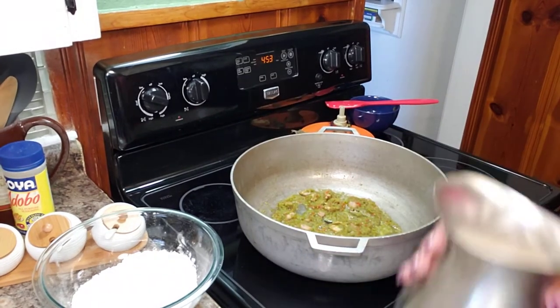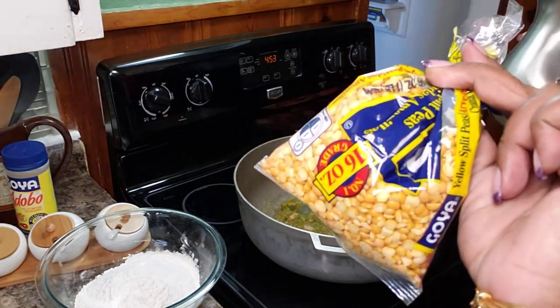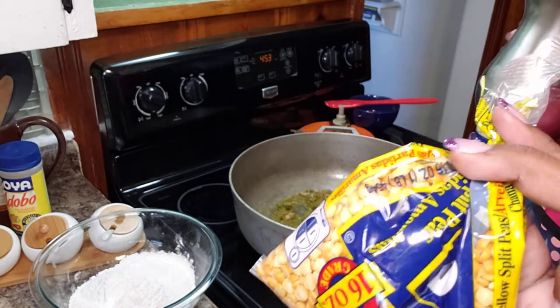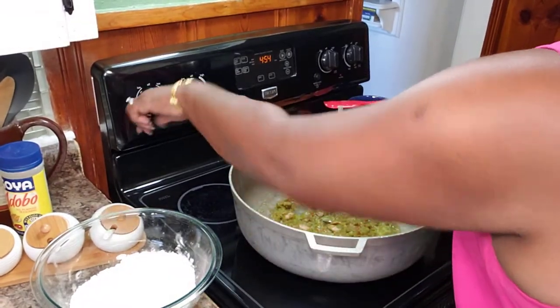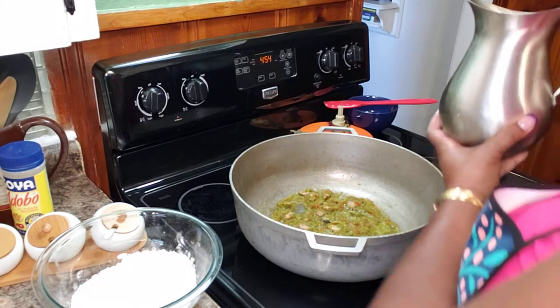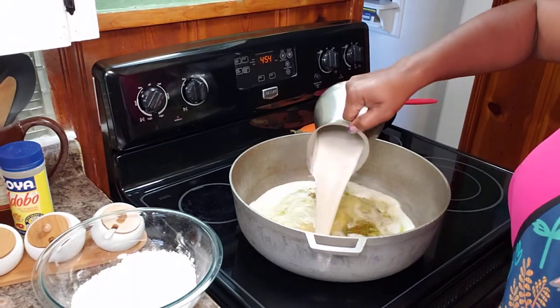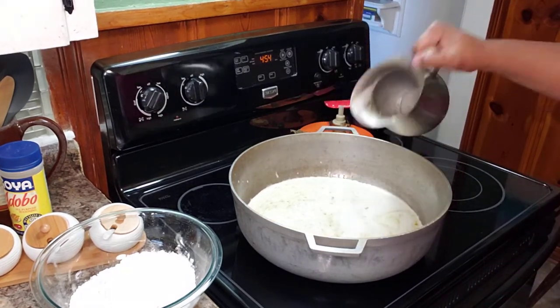I almost forgot a very important ingredient — one cup of yellow split peas that I soaked and boiled until it disintegrated. I used my immersion blender to assist in the process, so now it's just like soup. It looks white and frothy because of the immersion blender.